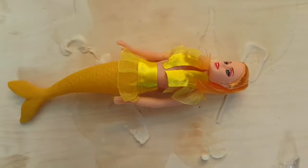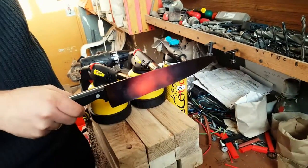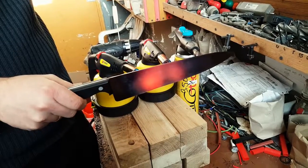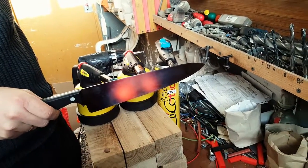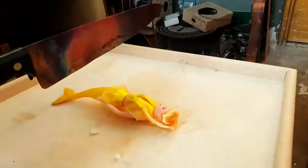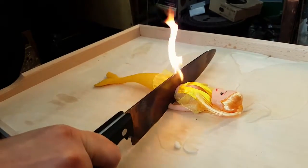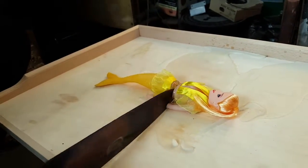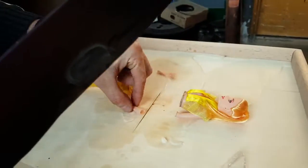Next we have a mermaid. Unfortunately she is coming to her life's end. Sorry that we had to do this to you. We're heating up the knife as I speak. Here we go — right in half. Fatality.